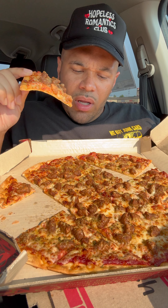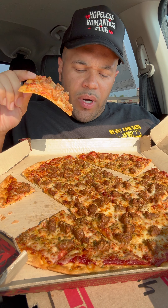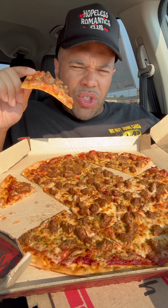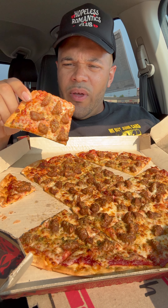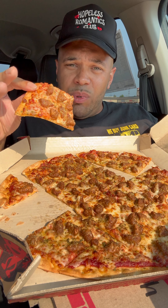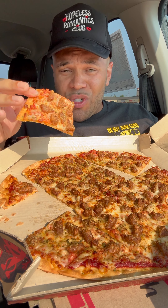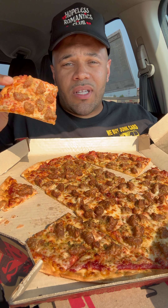It looks like what Pizza Hut is calling a Chicago tavern style pizza is a thin crust pizza cut in squares, but it looks like it's just their thin crust cut in squares. I don't know if they're trying to emulate the Chicago tavern style thin crust pizza, or they're just trying to pass off their thin crust pizza cut in squares and call it Chicago tavern style.